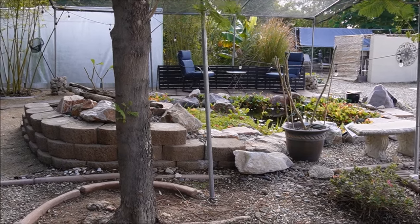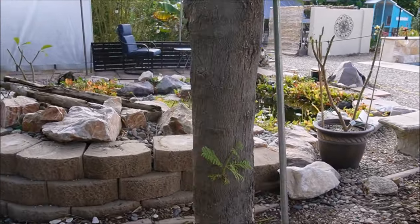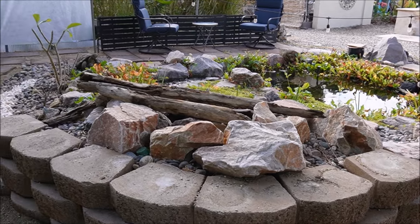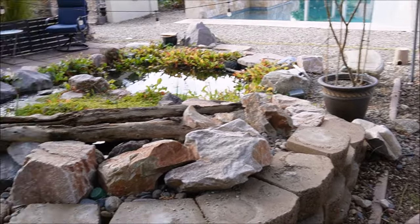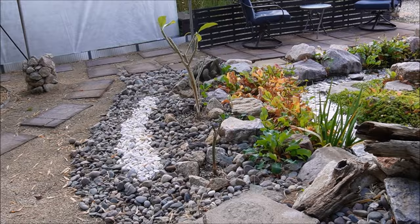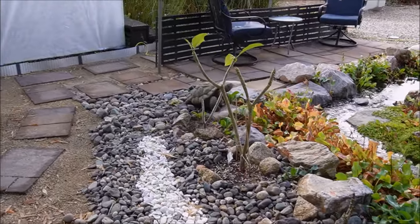Hey gardeners, it is December 24th, 2023. The yard is definitely starting to look like winter is here — leaves are dropping and trees are going bare. I've removed all of the container plants, all the plumerias from the pond area. They're now in my garage along with the Jamaican cherry.